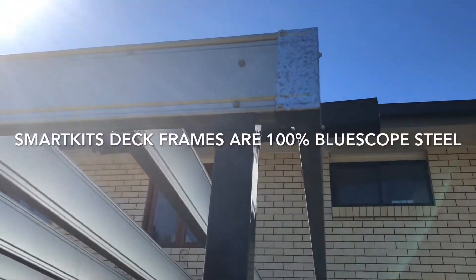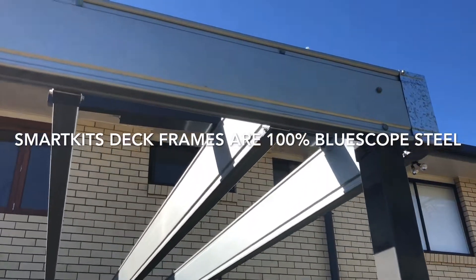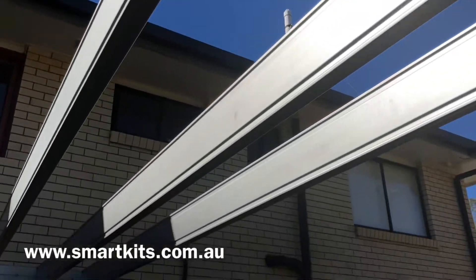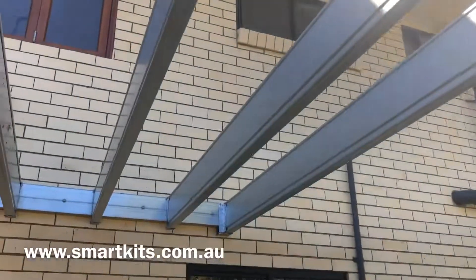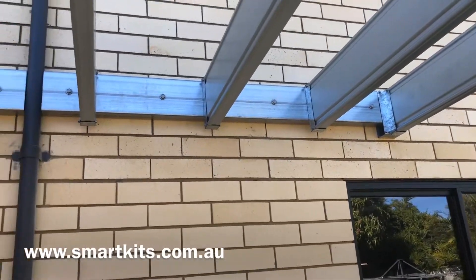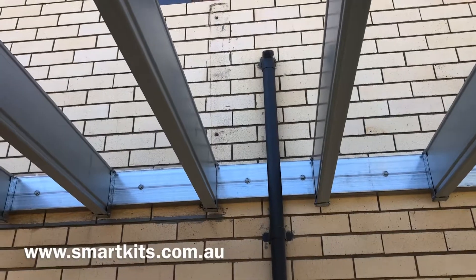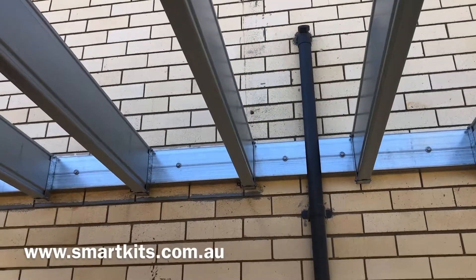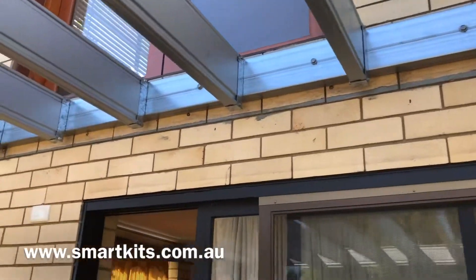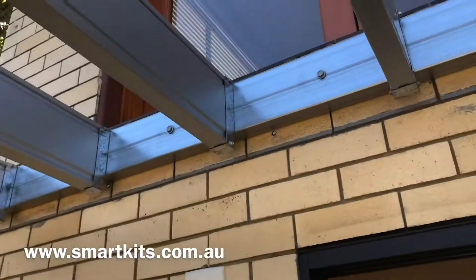Steel frames, prefabricated corners, posts that can be set away from the corner, joist and bearer systems — these are the joists running back to the house wall. Long straight lines, long spans, simple fixing and attachment methods. A lot faster to install. And these frames come in five different colours.